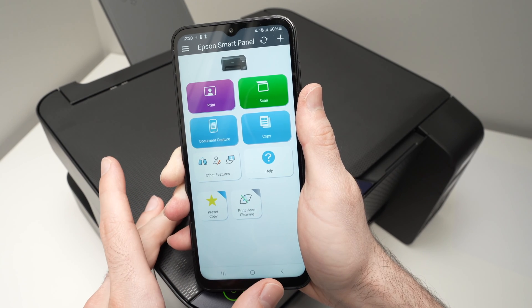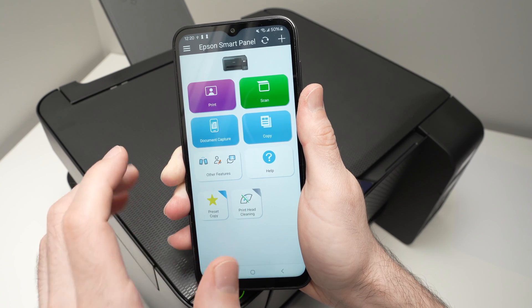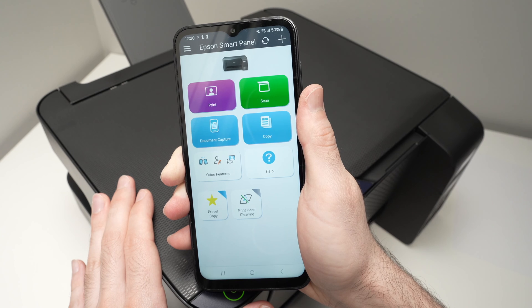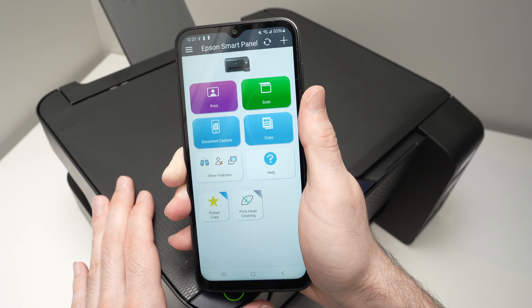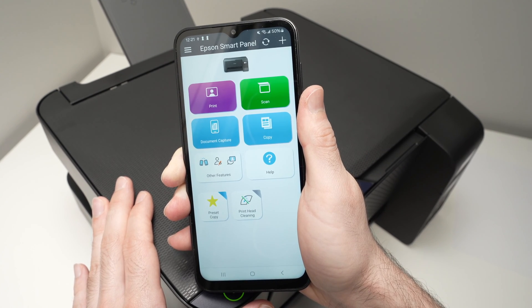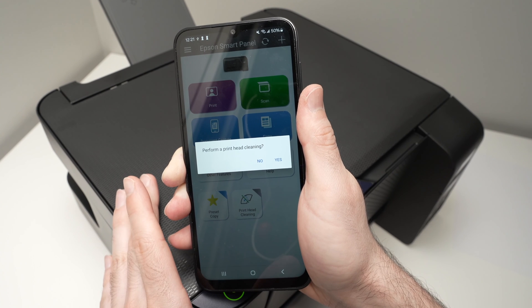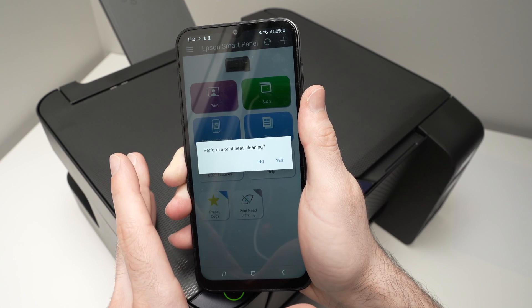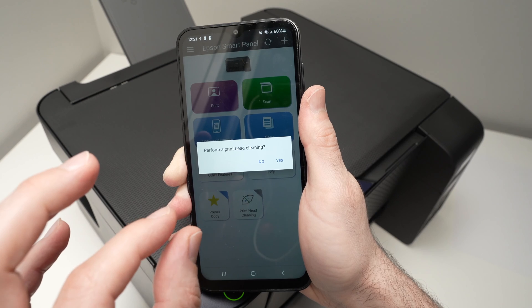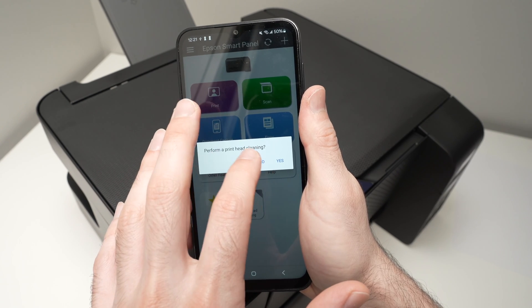One thing you may need to use while owning this printer is print head cleaning. If your print heads get clogged — which means you'll see white lines on your pictures or text — it simply means you're not using your printer enough. Sometimes after only a week or two, you'll see those lines appear. Go under print head cleaning and click yes. Be aware that doing this often uses a small amount of ink each time, so if you do it frequently, you'll waste a lot of ink. Make sure you print often so you don't have to clean your print heads.